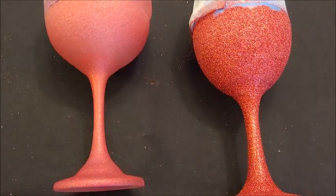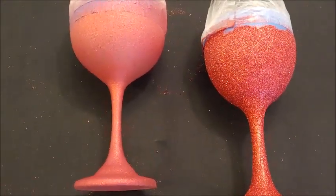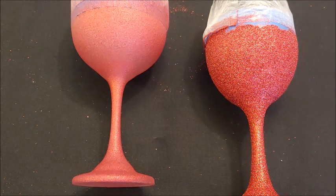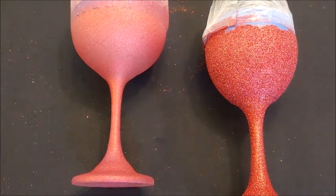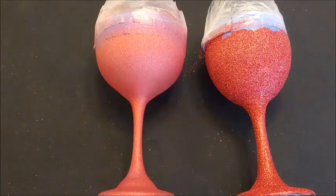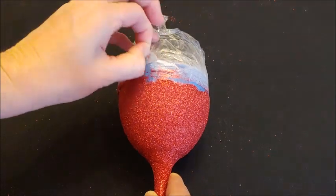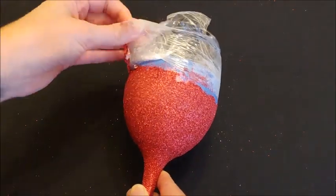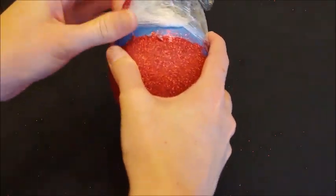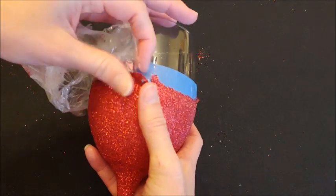I did two coats of Mod Podge and glitter, and I actually did a third coat off camera of the spray paint. It's really hard to see — it does have a little bit of a shimmer but the camera doesn't pick it up as well as it looks in person. I did two hours between each coat, and it's been two hours since I put the sealant on. I didn't film the sealant because I didn't think you'd be interested in seeing me spray a light coat of sealant on.